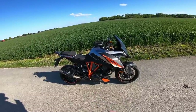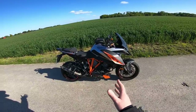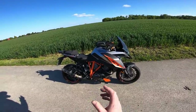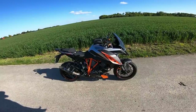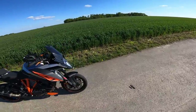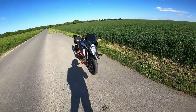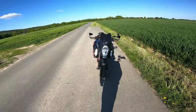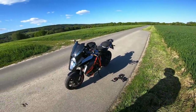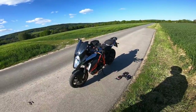I ride this bike about 90% of the time in sport mode with sport damping — hardened suspension and full sport throttle mapping. The throttle mapping is just mental and can be a handful. In my last Sauerland video it rained and I didn't bother changing into rain mode, and it was definitely a handful. In sport mode in the wet you have to be very careful, concentrate, and be precise — the snatchy throttle is something to watch out for.